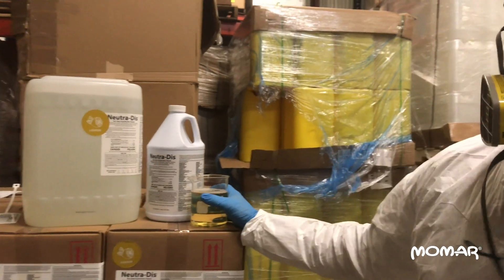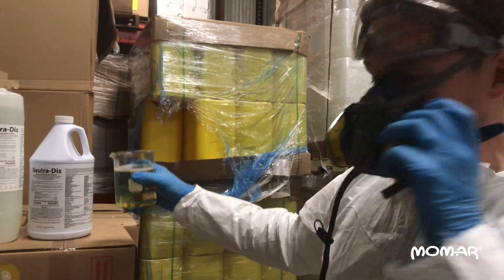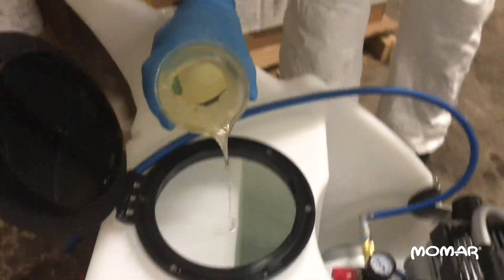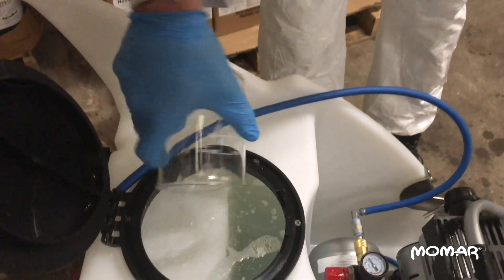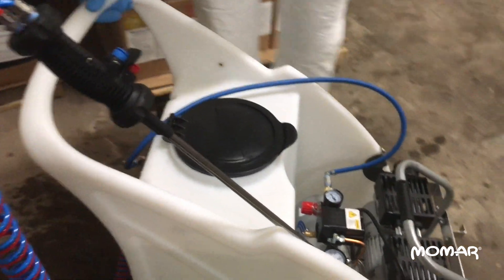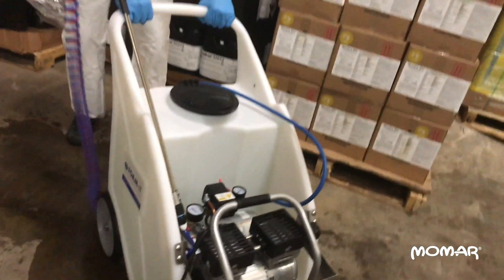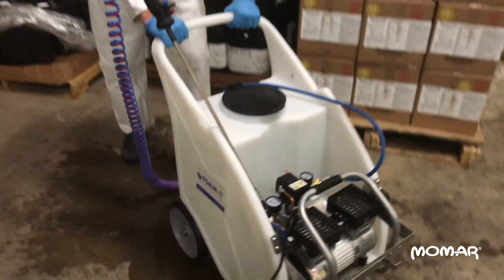15 gallons of solution need 15 ounces of product, and I've already got my 15 ounces measured out here. I'm just going to simply add that to the solution tank, and then we'll close the tank, put the lid shut, and move the cart back and forth to mix that solution inside.